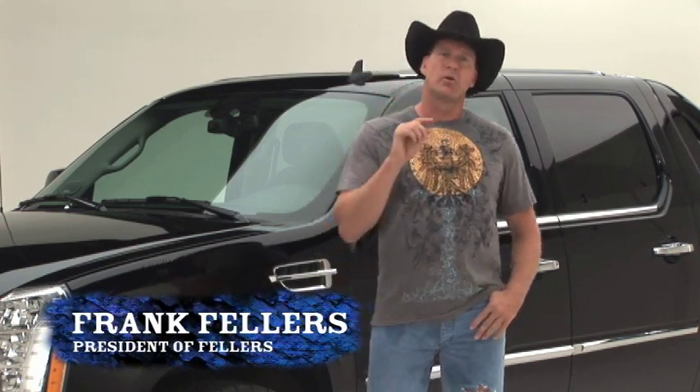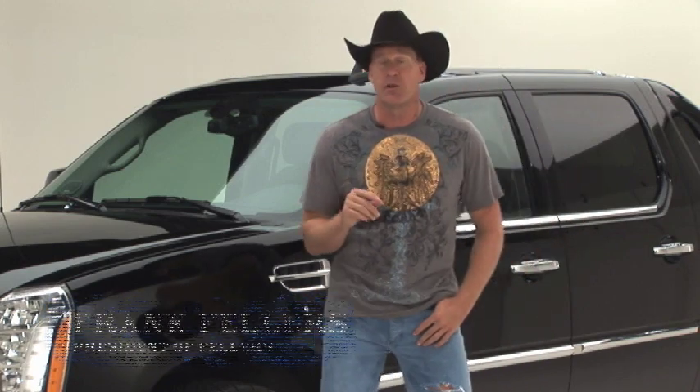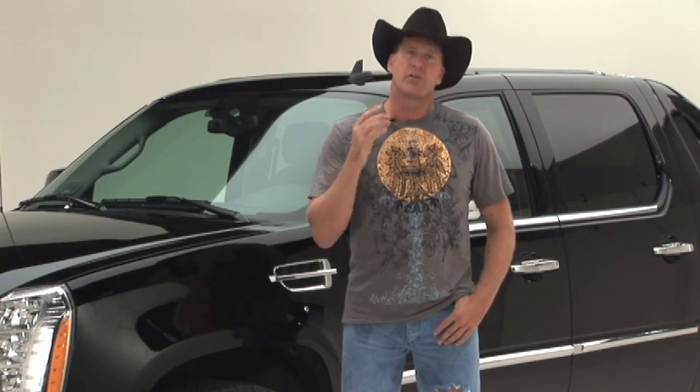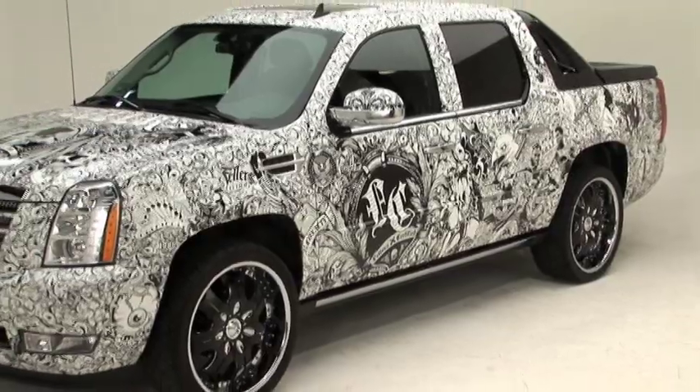Hello, I'm Frank Fellers, president of Fellers. We're the world's largest wrap supply company and we supply the companies that actually do those wraps. They're called wrap providers — Fellers certified wrap providers — and they can actually take a vehicle that looks like a plain solid color vehicle and create something very intense and very crazy. We're going to show you how to do it in this video, literally taking a vehicle all the way from plain to a fully wrapped vehicle.